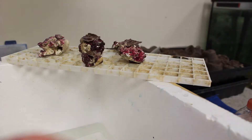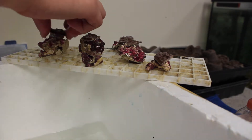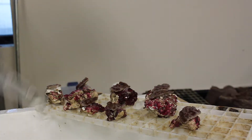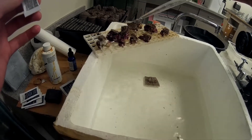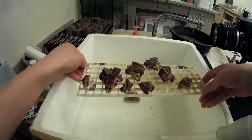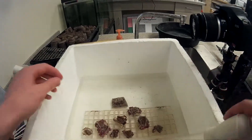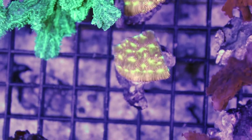I use regular super glue gel — the gel works best, the watery kind doesn't work very well. What I'm doing here is just adding water to them to get the glue to solidify. The glue solidifies better when it's in contact with saltwater — it'll crystallize. After this you just let them soak in there as much as possible without any current from your tank.